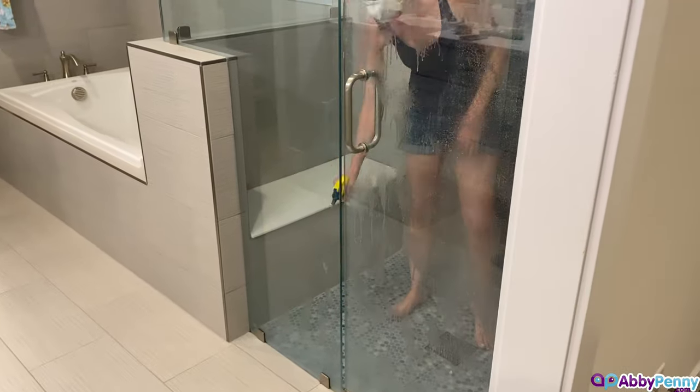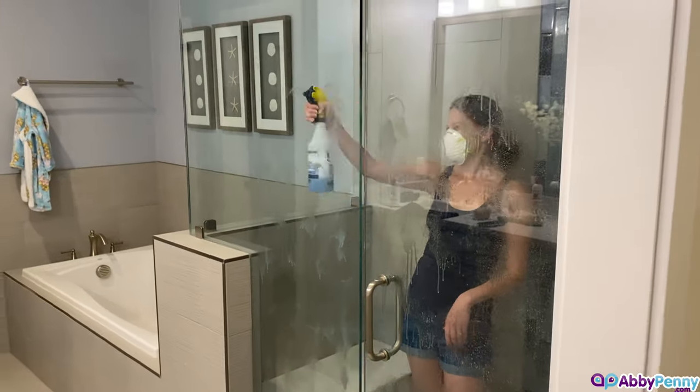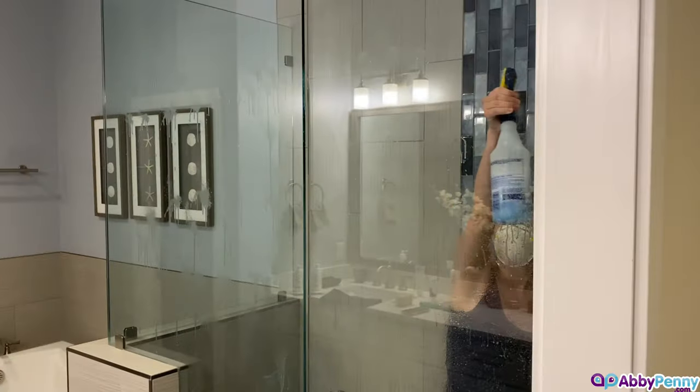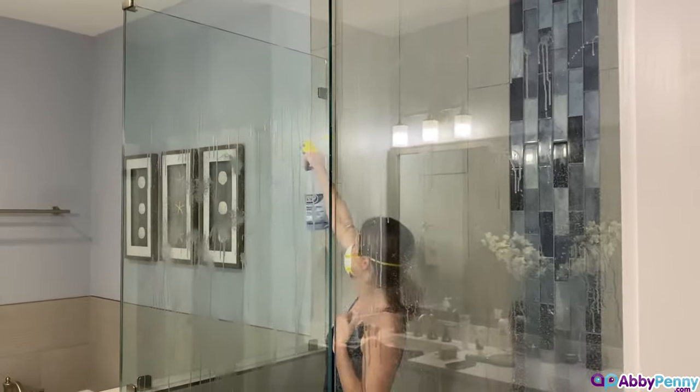To use the solution, you simply spray it on your shower enclosure, covering it with a liberal coat, and let it sit for 5 minutes. Vinegar is very pungent and the smell can be overwhelming, so use a mask and make sure the area is well ventilated.